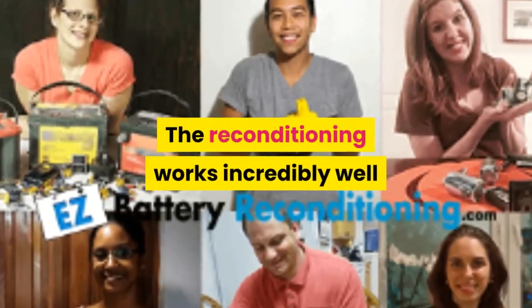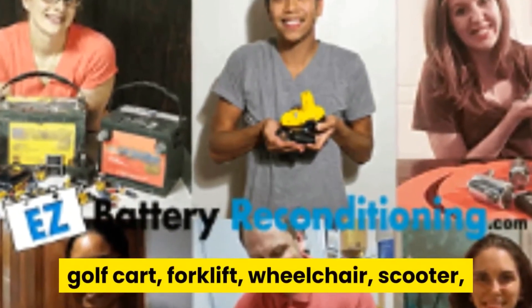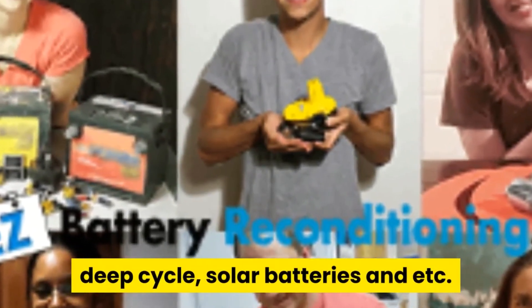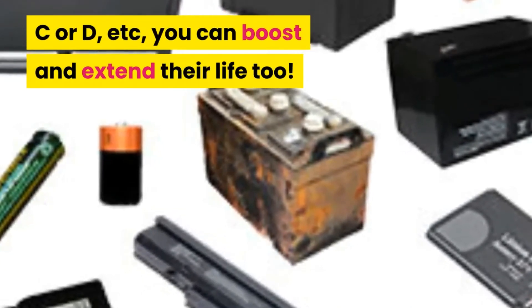The reconditioning works incredibly well with most lead acid batteries such as car, truck, marine, golf cart, forklift, wheelchair, scooter, deep cycle, solar batteries, and more. Besides, if you have old batteries such as laptop, cell phone, triple A, double A, C, or D, you can boost and extend their life too.